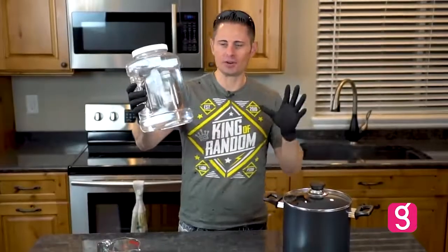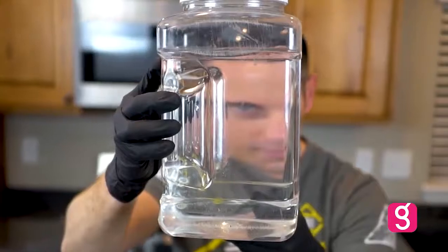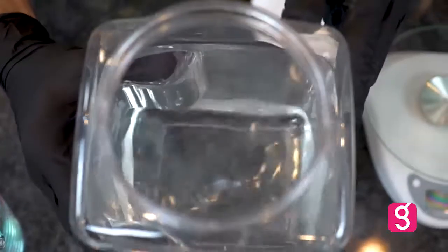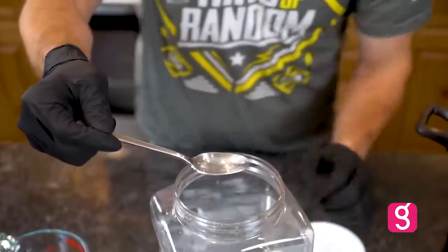Update, guys — here we are 10 months later. I've just had this project sitting on the shelf, and today we're getting around to it. This here is the water we collected from the Oregon coast. Looking at it, it's crystal clear — nothing on the bottom, hardly anything floating around inside. I got a spoonful of it here — let's see how it tastes. Tastes just like saltwater.